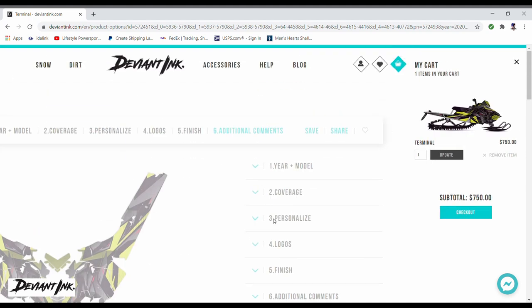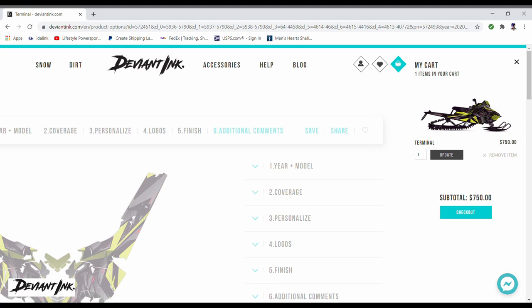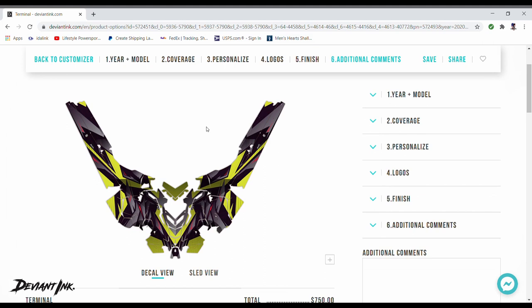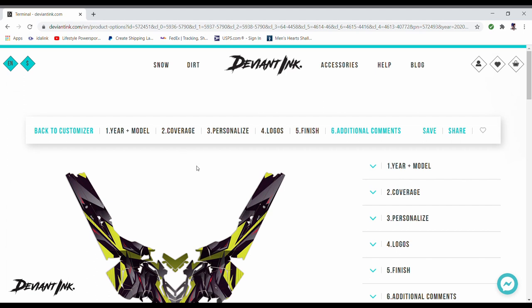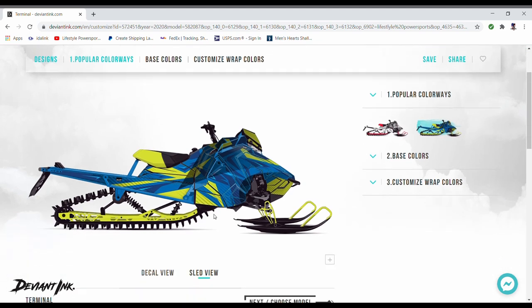The next thing you do is click to add it to your cart, and it pops up right over here showing a picture of what you've actually created. You can go to checkout or click back to the customizer and start creating another one if you want to order multiples or compare options side by side in the cart. This has been a basic simple overview of DeviantInk's online sled wrap customization. If you have any questions, feel free to contact me. Hope you liked the video — like and subscribe to the channel, and let me know if there's other content you'd like to see.